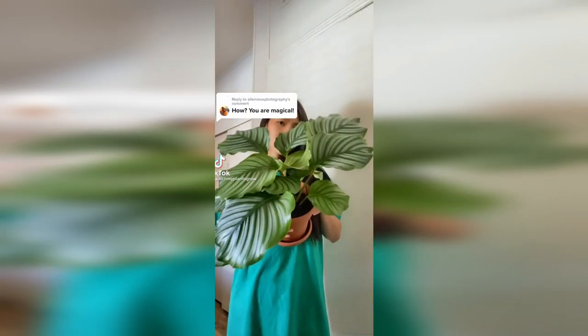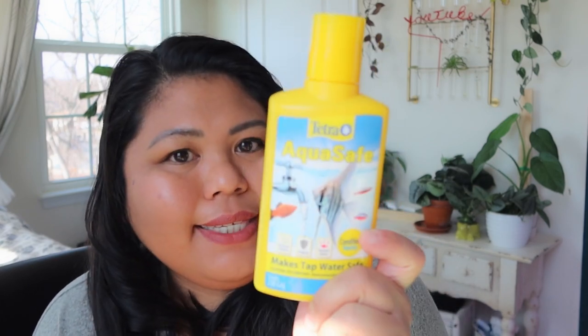My plant TikTok friend got asked how she keeps her calatheas looking so beautiful and lush — literally no brown spots or yellowing at all. You know how tricky calatheas can be as houseplants. She got asked if she used distilled water and she said no, she just used tap water, but she adds this — AquaSafe. This is a water conditioner that makes tap water safe for fish, reptiles, and amphibians. It removes chlorine from the water, and I think it also removes fluoride and neutralizes the hard minerals in your tap water. She said if it works great for fish and reptiles, why not for our houseplants? I could see the proof in her houseplants — especially her calatheas. They look amazing, so I'm really excited to try this out on my houseplants today for the first time.